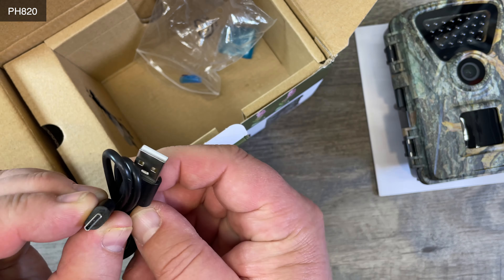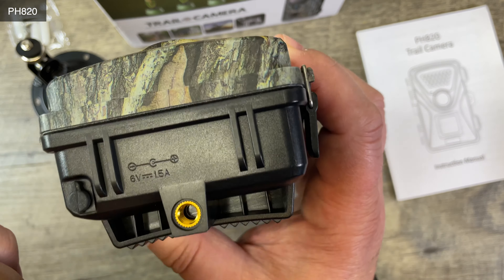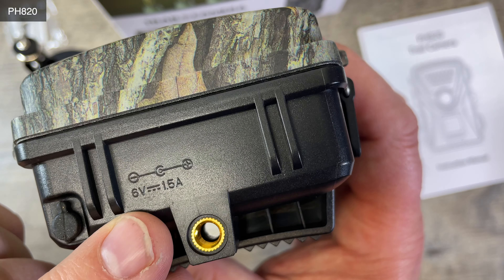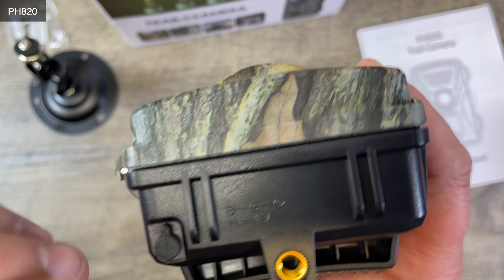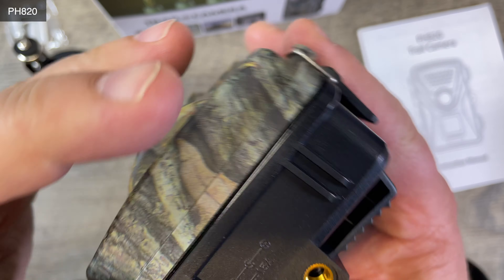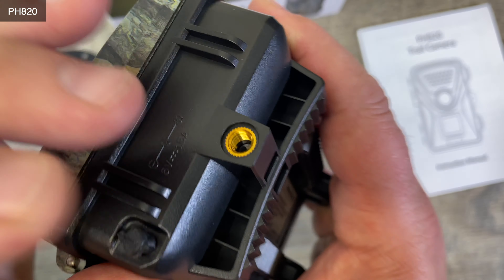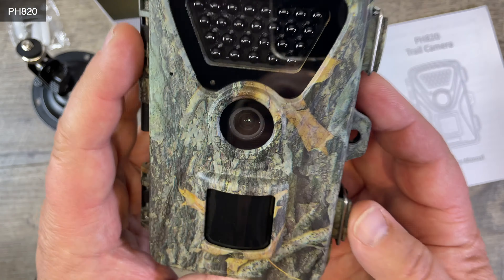There's only one way to mount it — that is here on the bottom. We also see that we have 6 volt, 1.6 amp power going into it — there's a little connector. So you could externally power this thing, let's say with a backup battery or a solar panel. If you do a time lapse, you most likely need more power than what you can put in batteries.